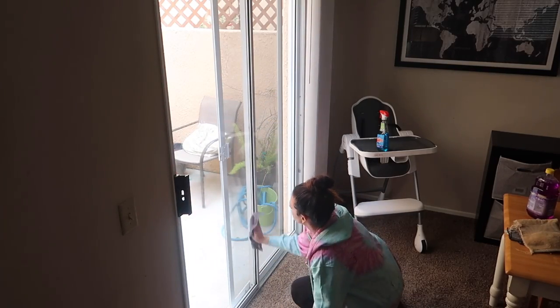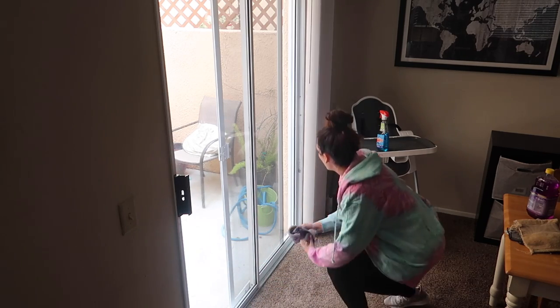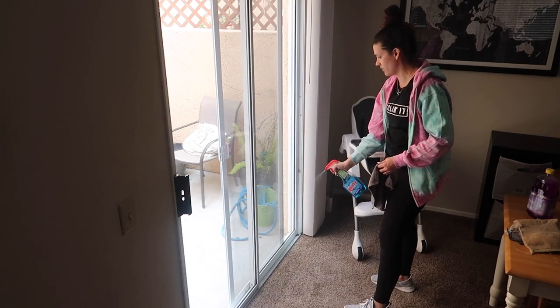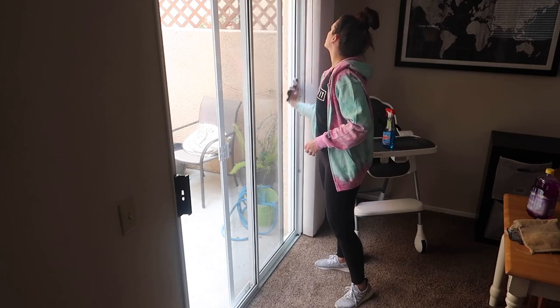Now I'm heading back in to clean the window. I forgot to do this after I cleaned the tracks, but once I looked over I was like, oh my gosh, my window is so dirty. So I grabbed my Windex and just wiped it down real quick.